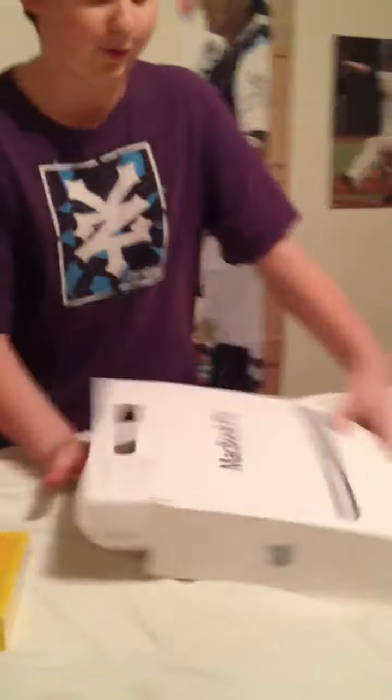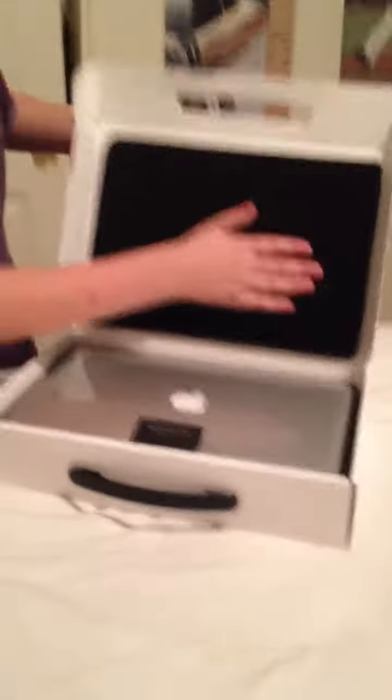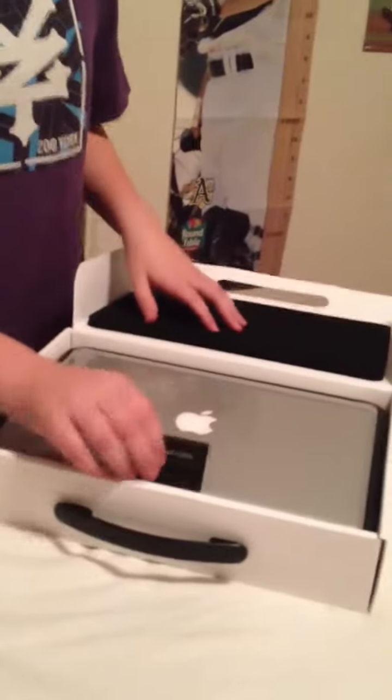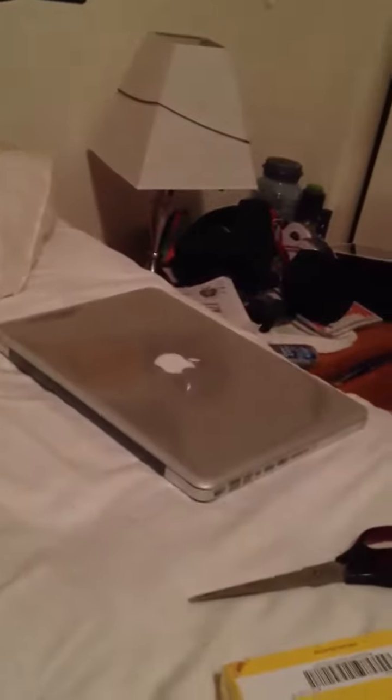Oh my gosh! So we got padding right there, got a little tab — it says 'Designed by Apple in California.' We got the MacBook Pro 13-inch, we have the power adapter, we have the MagSafe.